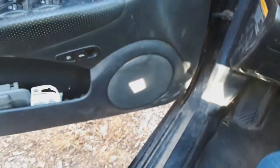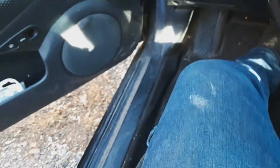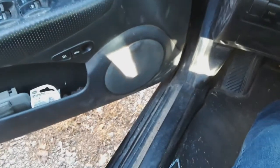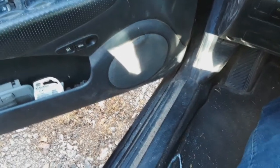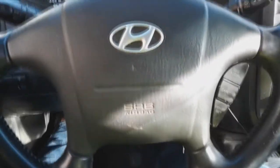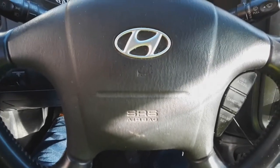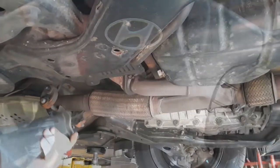It's that stupid flex pipe. I got it off Amazon, so hopefully we can get this thing to work. We're gonna stick it up on a lift. All right, stand by.